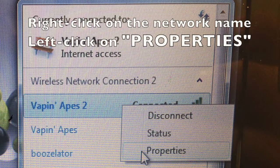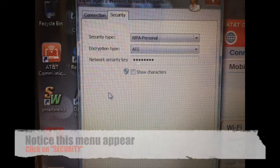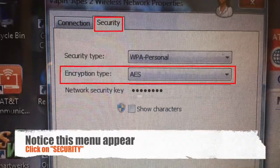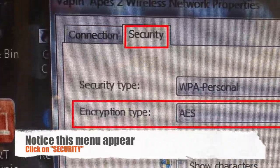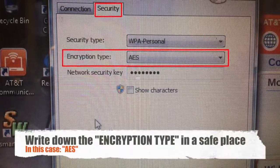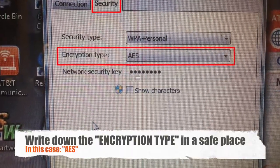Now right-click on the network and left-click on the word Properties. A new window will appear. Click on the Security tab at the top. You will be focusing on the encryption type — in this case it will be AES. Please write this down in a safe place, as you will be using it in a little bit.